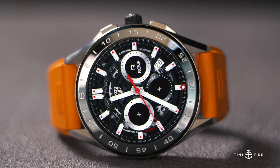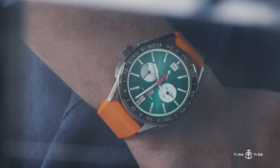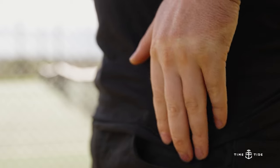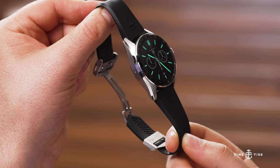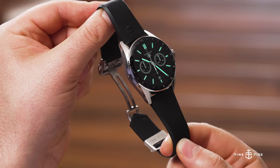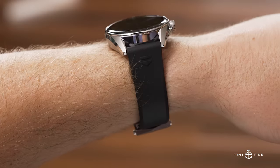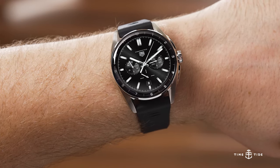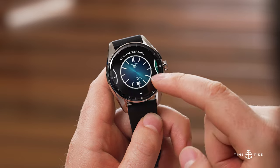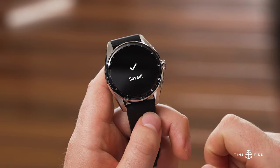Previous versions in 45mm have been very large and to me still quite noticeably a smart watch, whereas this watch — with its chamfered edge, nicely finished surfaces, and look of stainless steel — is going to fool a lot of people. Certainly on the wrist, we have something that wears very much like a mechanical watch. It's an exciting moment for me because I've evolved past wearing 45 millimeter watches myself, so the 42 is the one that has my attention.